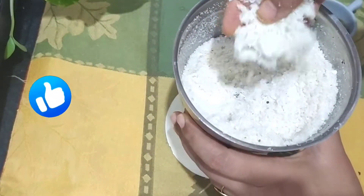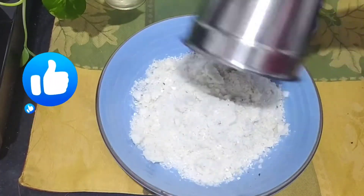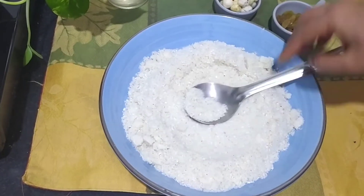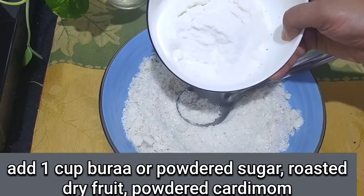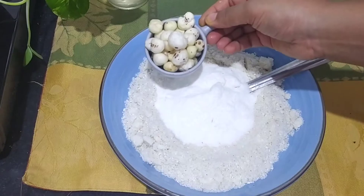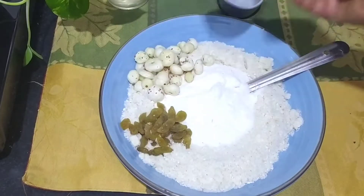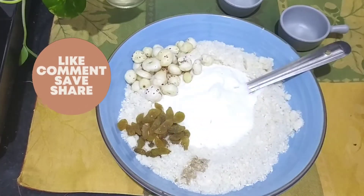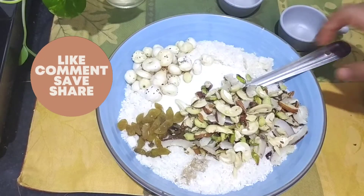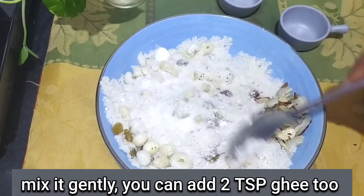The powder is ready, so I will add it into a big jar on a plate. I will add full sugar in it. If you can get it easily in the bazaar or not, you can also add powdered sugar. I am adding kishmish — you can also add elaichi powder. We will add the dry fruits as well, mix it all well, and it will be ready — our panjiri.